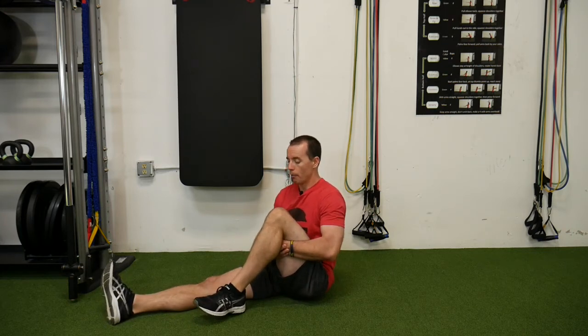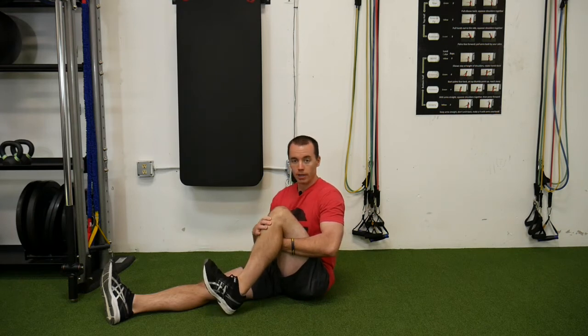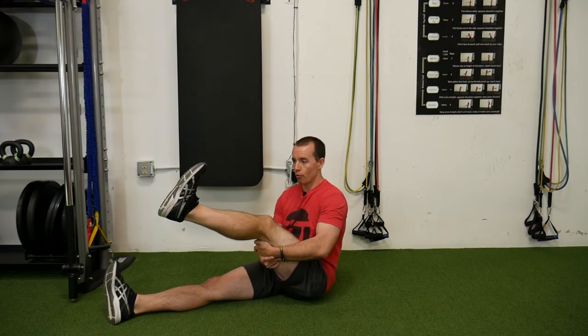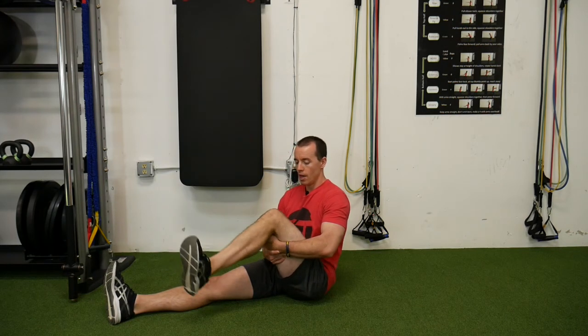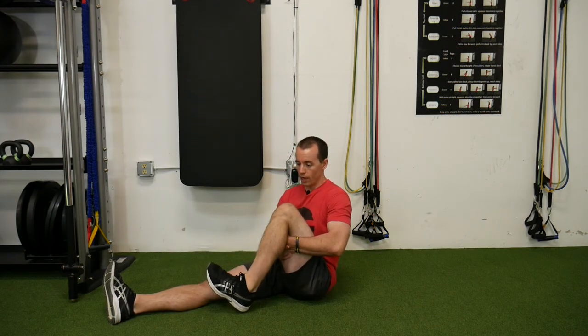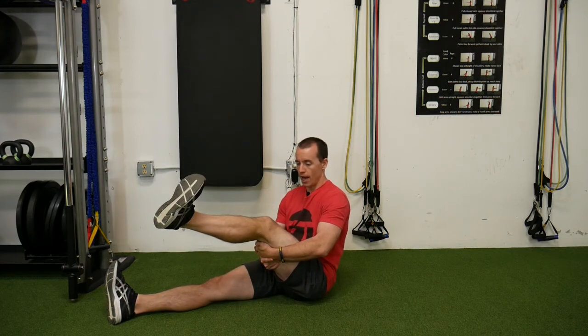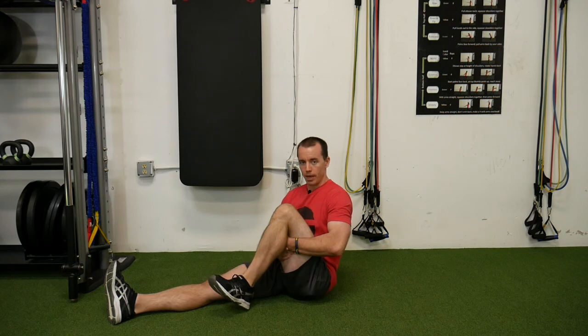So I'm going to pull the knee in tight, pull that toe up, rotate my tibia in, extend the leg, rotate my tibia out, and then bend. Rotate in, extend out, rotate out, bend back in.